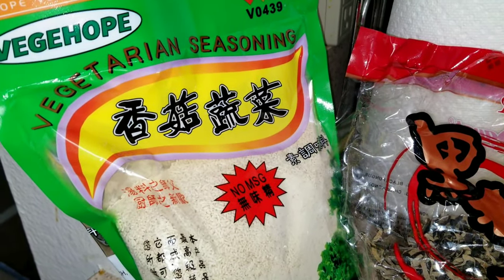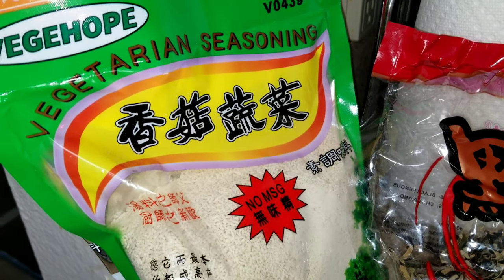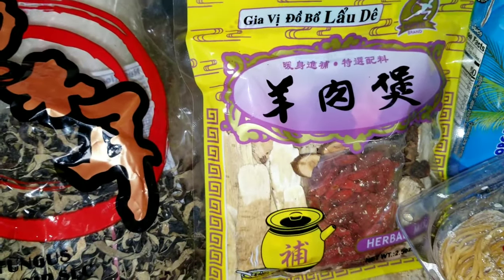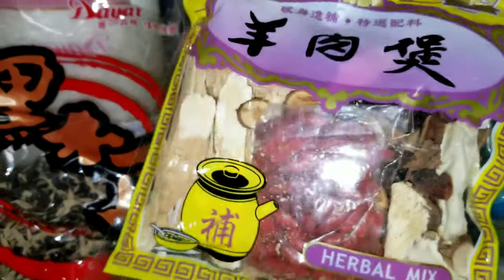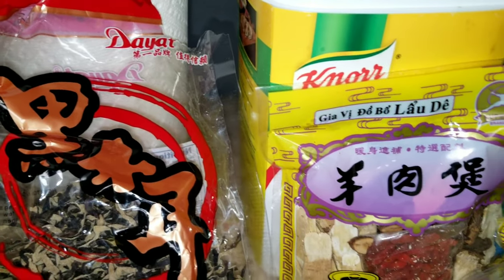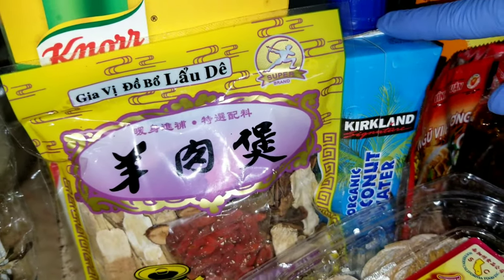The ingredients for the hot pot: vegetarian seasoning, some mushroom, black fungus, herbal mix, canure seasoning, and coconut water.